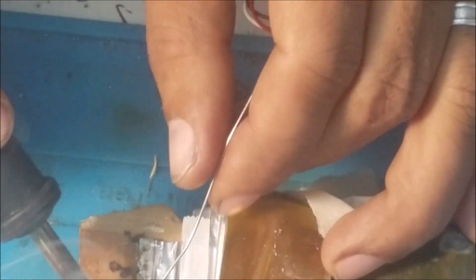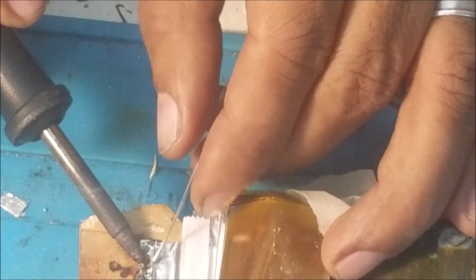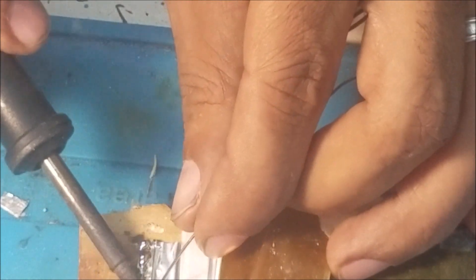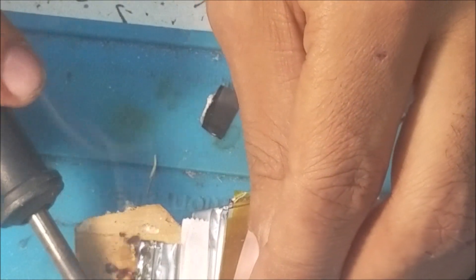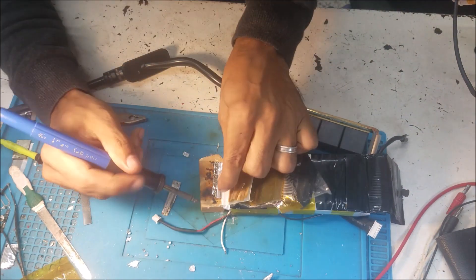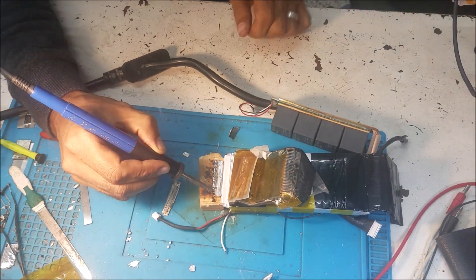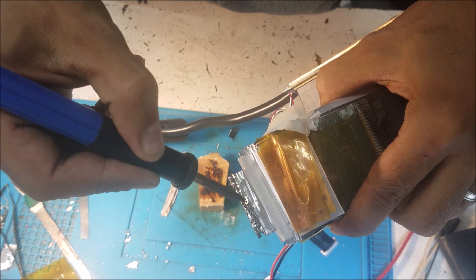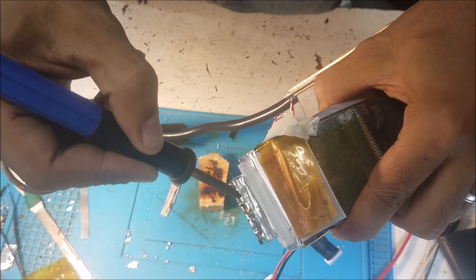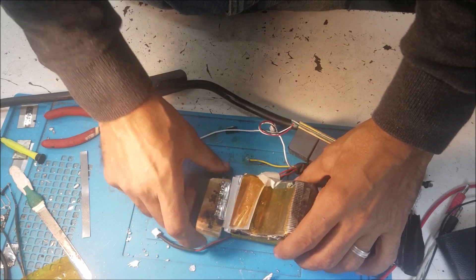It's solid and good. The solder sticks to the nickel fine - the same as the copper. You can see with the copper it works. Here I already put some solder, and you can see the solder is thick. It sticks fine on the nickel plate, the same as the copper. So you can solder fine, and this is what I wanted to share with you. See you next time.